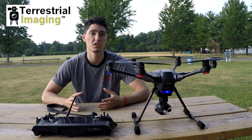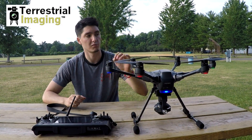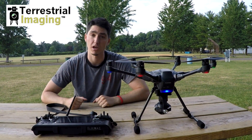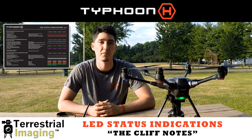So those are the basic colors you're going to be seeing on the Typhoon H. Just get those memorized, and memorize the orientation lights for the drone, and you guys should be all safe when flying. Thanks for watching guys. Bye.